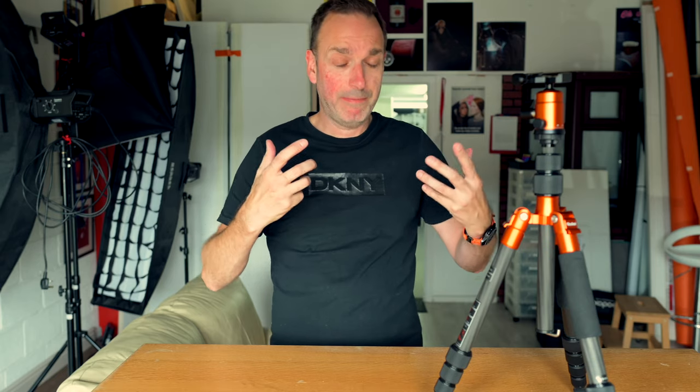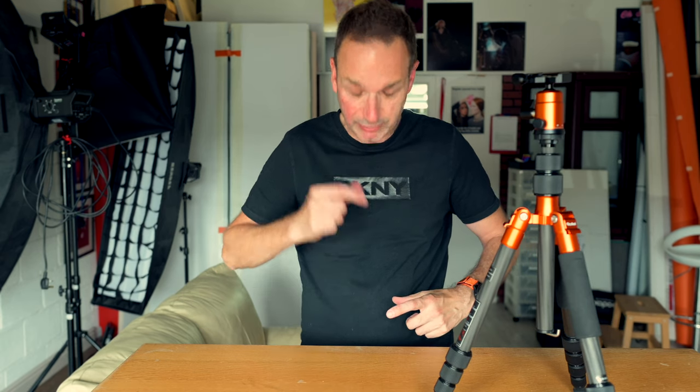The reason I didn't is: one, the height comes up to about here on me — I'm 6'2", that's quite high, that's good enough for me. I actually prefer taking my shots lower down. Remember the old style cameras where you used to look down at the viewfinder? I like that composure — it's great.